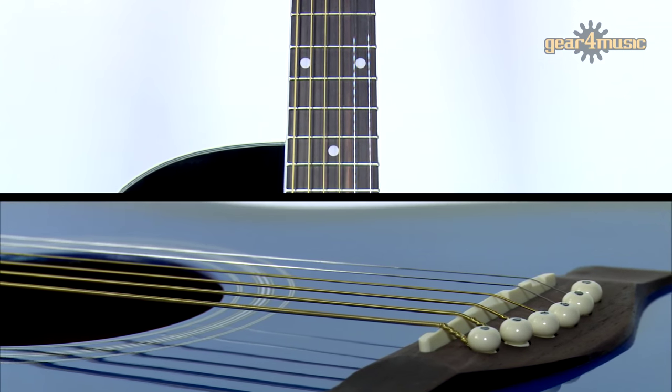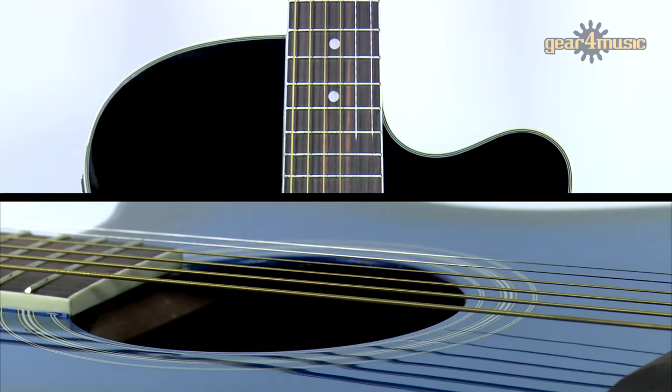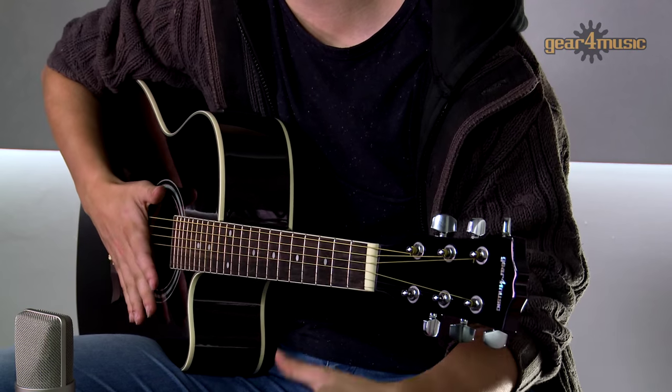It has a sapele mahogany body, a spruce top, a rosewood fingerboard and includes some nice finishing touches too, such as the white binding, white dot inlays and a sleek black gloss finish.